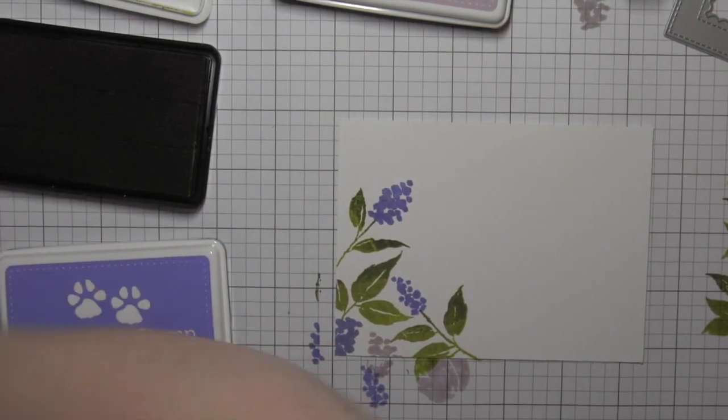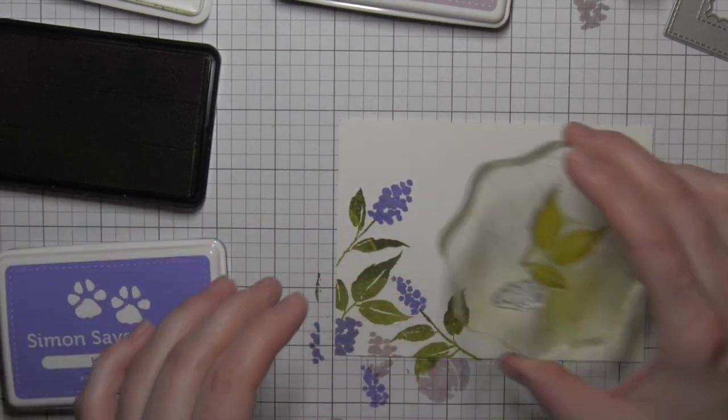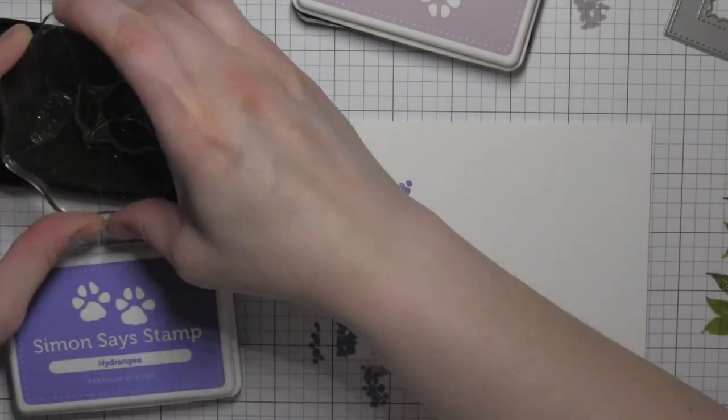It's a great way to build a pretty floral background. This is a beautiful stamp set — I love these Brushed Florals. I'll have some additional cards with those throughout the release this week.